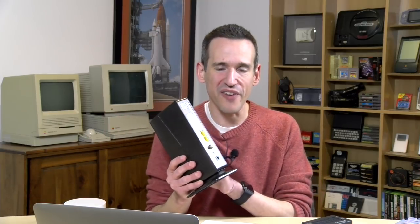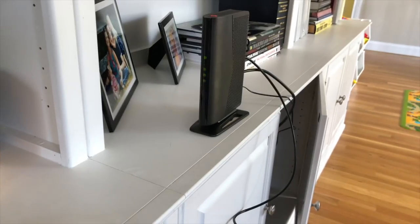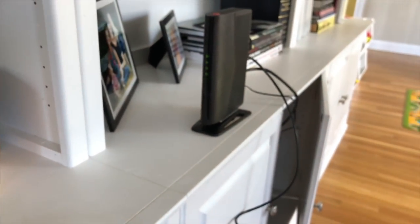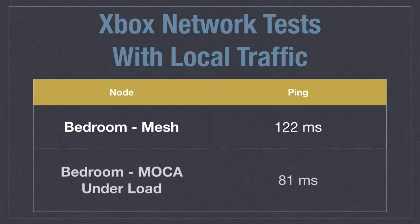I then replicated that test using MoCA technology. The Xbox was connected to the MoCA device in the bedroom, with another MoCA device downstairs connected to the router. I took a third MoCA device, connected it to another cable jack in the house a couple of rooms down, and ran iPerf from a laptop connected to it — essentially saturating the network as hard as possible. These MoCA devices can transit a gigabit of data shared among all units in the house. Even with iPerf going full blast, there was very little noticeable impact in ping rate: we went from 79 milliseconds to just 81 milliseconds — a very small increase, even while heavily saturating the local MoCA network.